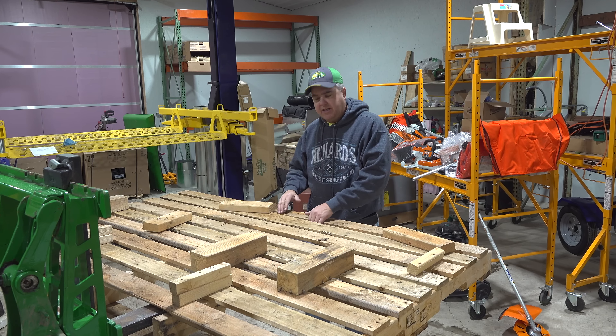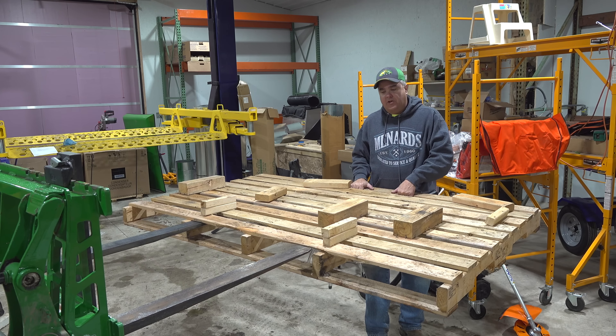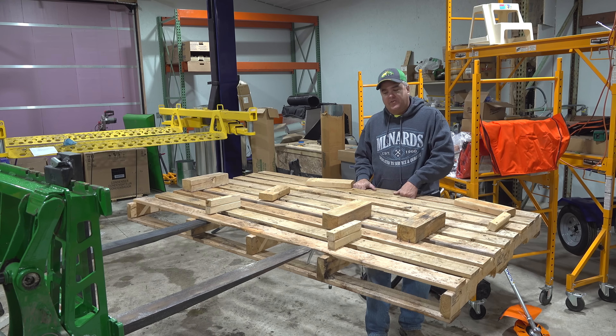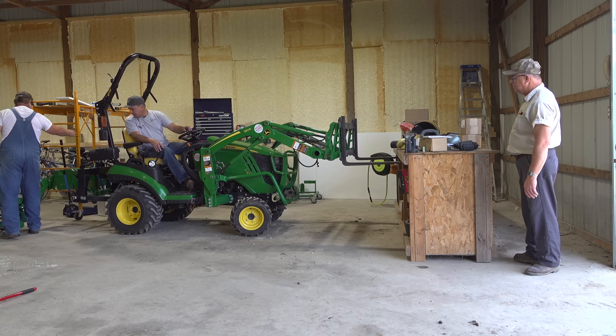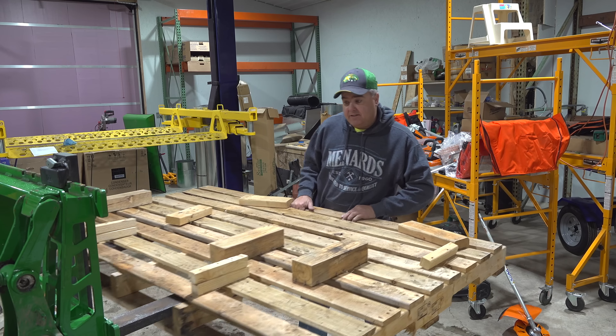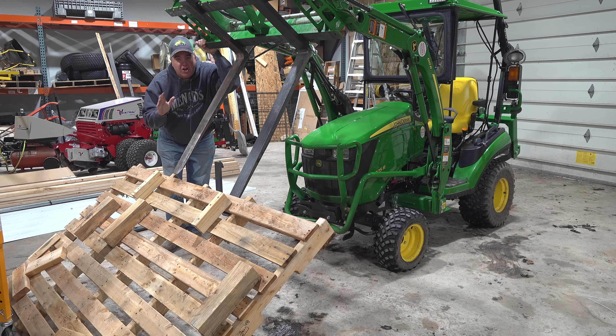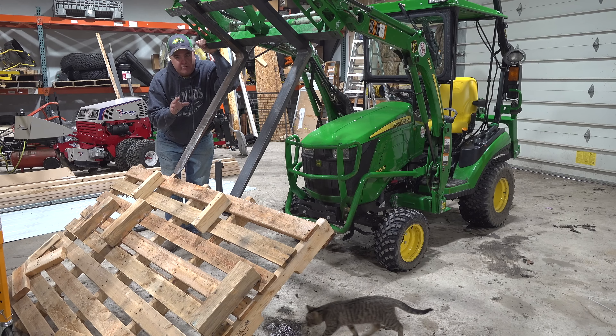Reason number three that I prefer short pallet forks — the 36-inch variety — is maneuverability in tight spaces. There are actually two aspects to this: one is the ability to turn your tractor in a fenced area. Another is that you might need to back out of your load. I'm already out of it on the 36-inch side, but with the 42, sometimes that extra six inches you have to back up to get out of the pallet makes the job very difficult.